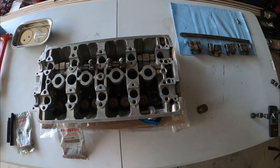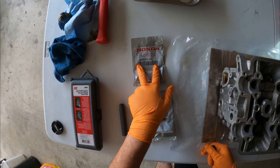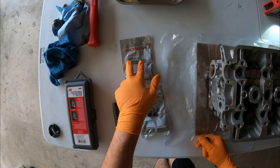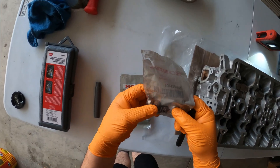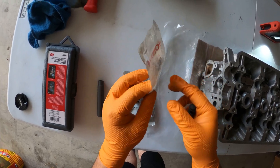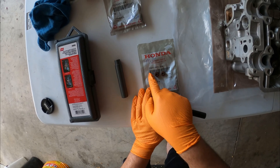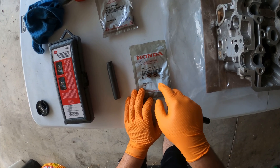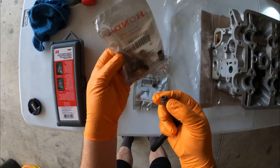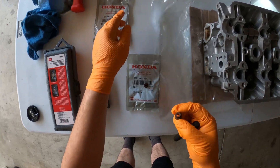The part number for the intake side is 12210-PZ1-004. You can see the difference — these are brown with a white spring. The exhaust side is 12211-PZ1-004, and the difference with these is they have a black spring, so you can see a color difference on the springs.